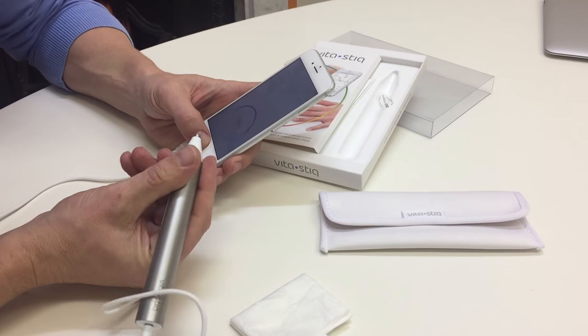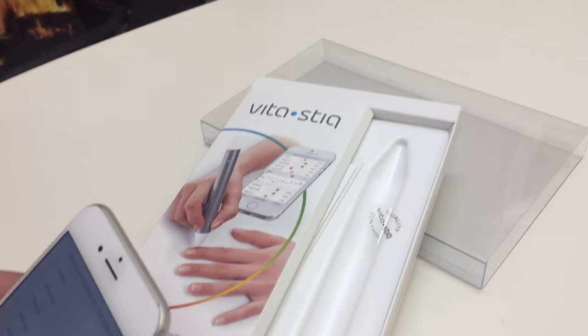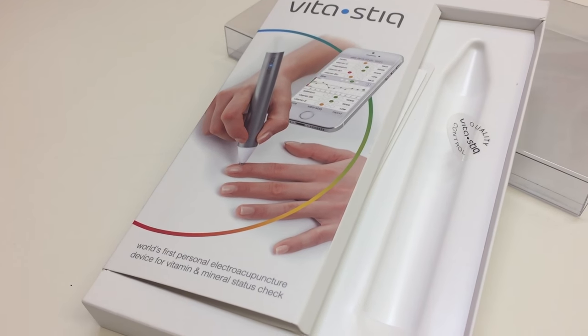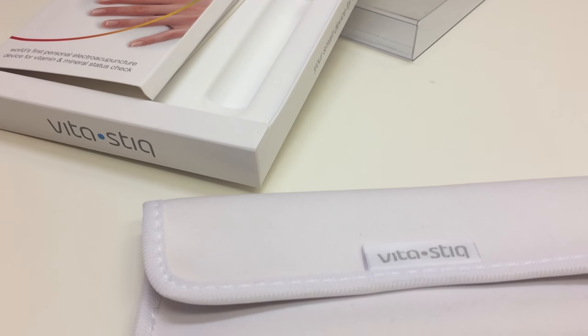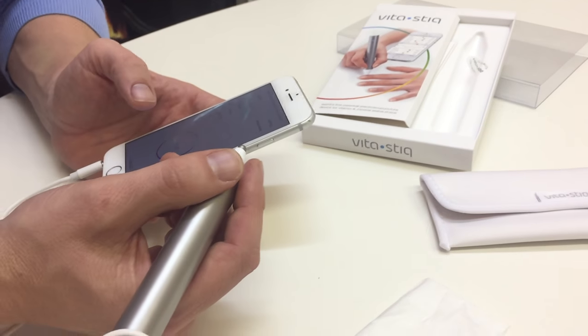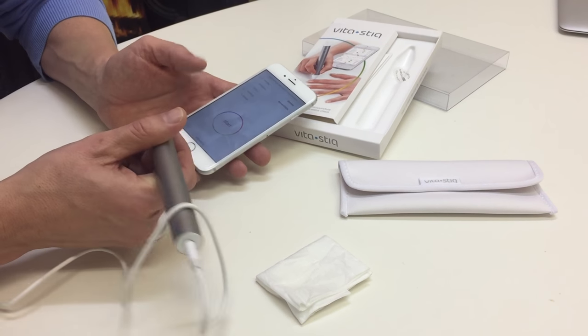I wanted to do just a quick review on VitaStick. I noticed on YouTube there is a video of a gentleman using it and not getting on so well with it. I watched that video and noticed he's actually using the incorrect hand and not putting it in the right place. The device is pretty straightforward to use, but you have to take a moment to understand how to use it correctly.